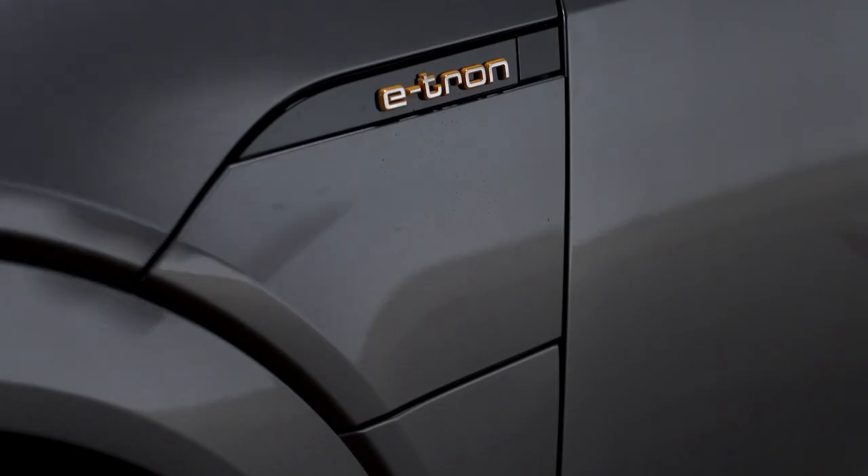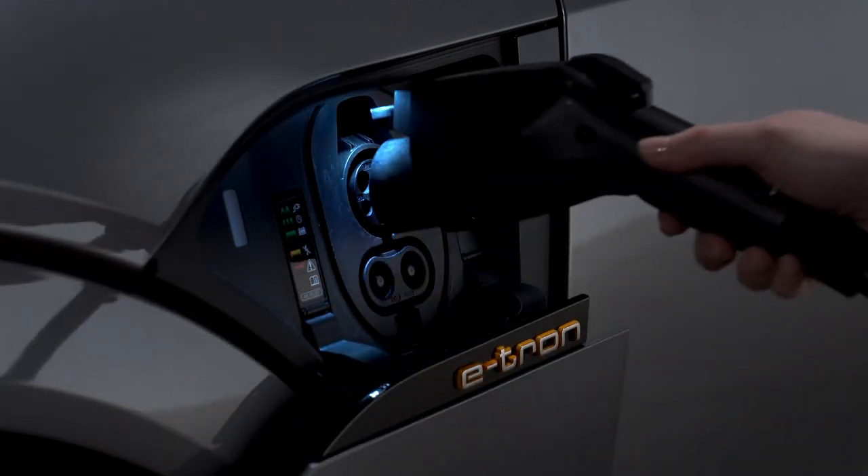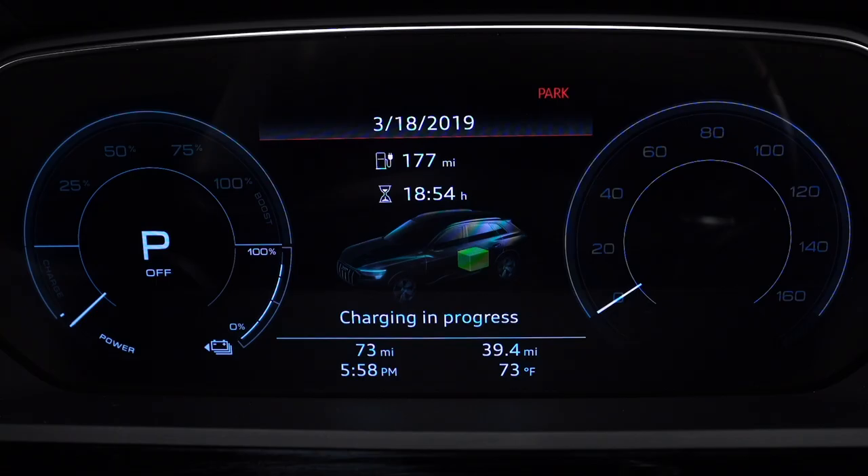The charging process will begin once the cable is attached to the vehicle unless a timer has been set. The light to the left of the port will glow white when the vehicle is communicating with the charging station. When the indicator light is pulsing green, the vehicle is being charged, and an indicator will also pulse on the instrument cluster.